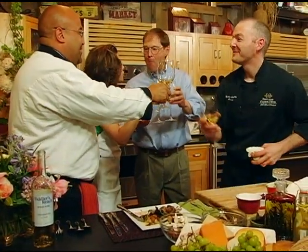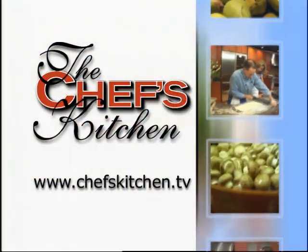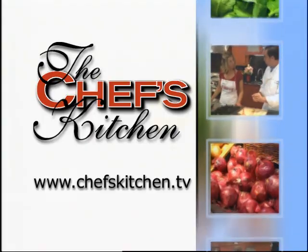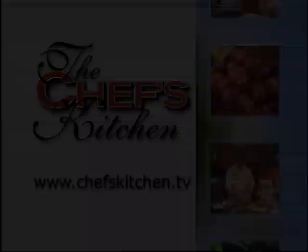Gentlemen, thank you so much for being on the show today. It's been a pleasure having you. To see today's recipe and all of the recipes featured on the Chef's Kitchen, log on to chefskitchen.tv. Bye!